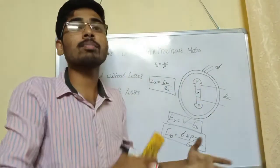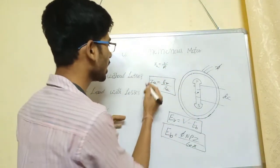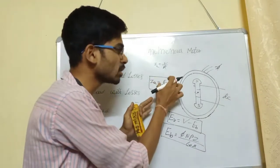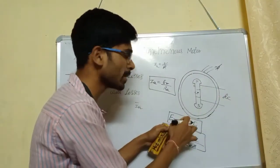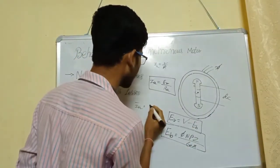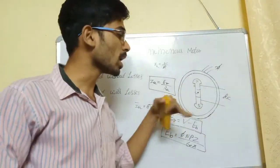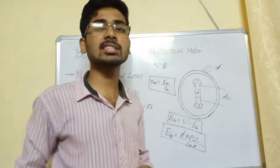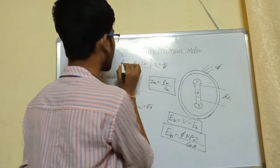For the Synchronous Motor, we need to get the vector sum of magnitude. IA is a vector. The supply voltage vector minus the back EMF vector gives the resultant EMF ER. The armature current IA equals the resultant EMF ER divided by the impedance Z. The impedance Z equals R plus jX, where R is resistance and jX is the reactive component of inductance — together forming the synchronous impedance Zs.